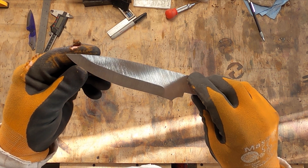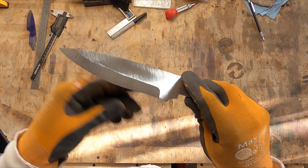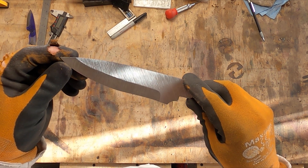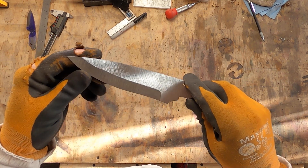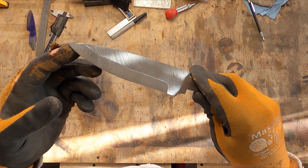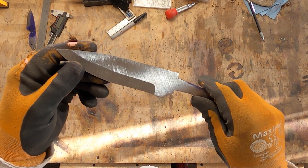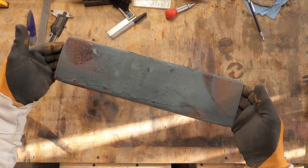After that we need to do the same thing — take it down to black, let it cool to black, and then we're going to put it back in the forge and heat it to 1500 degrees, which is a bright red. And then we're going to put it in the oil.